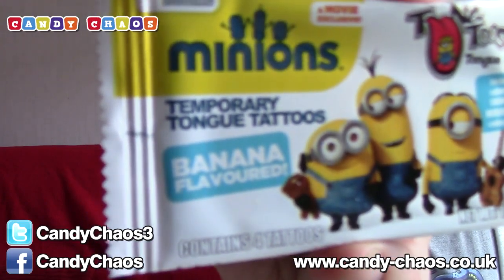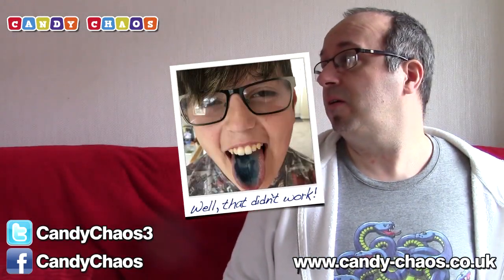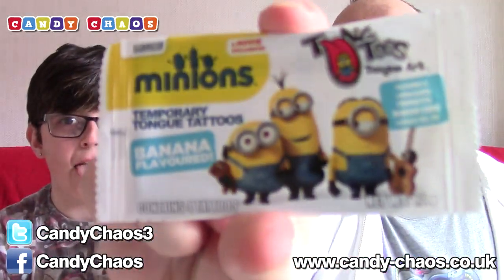We also have — and I'm going to get Dr. Creeper to do this in a bit — a Minion temporary tongue tattoo, and it is banana flavoured. We'll read the instructions, put it on his tongue, take a picture and put it on Instagram later on.